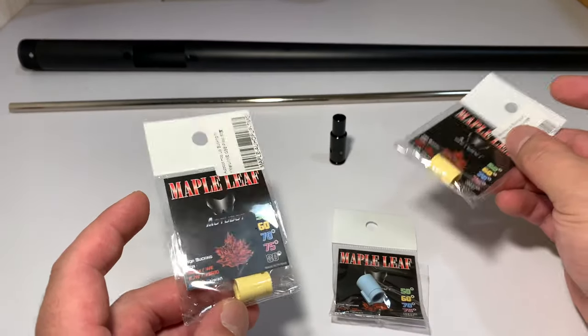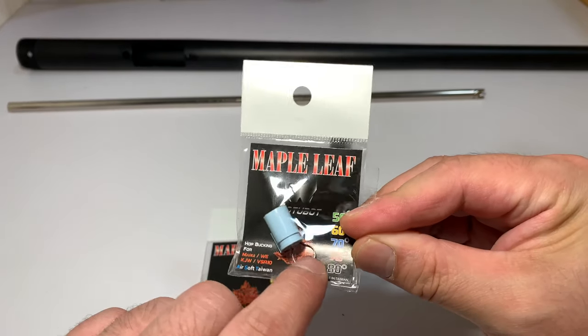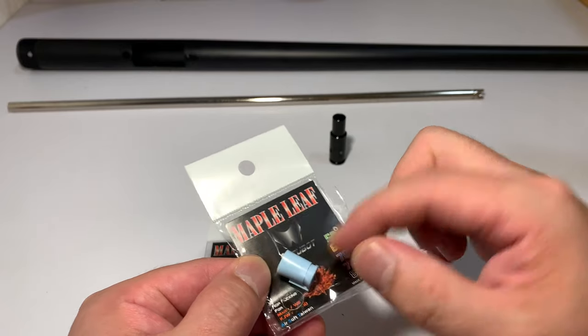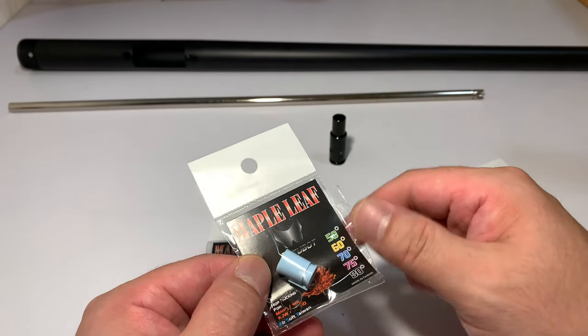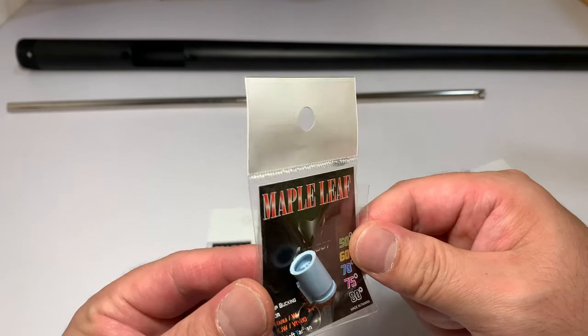We've got some in different grades and we've decided to go for the 70 degrees. Those of you wondering what that is — that's a little retention ring which goes on the outside here, and what it does is it's supposed to hold everything together slightly more tightly when everything is secured, and that will aid in air sealing. We'll see how that works out when we install it.